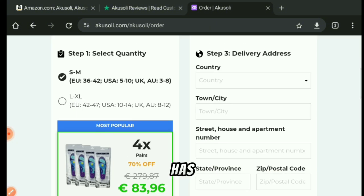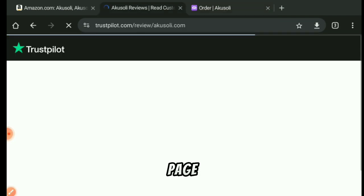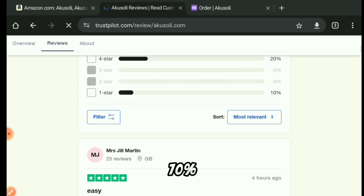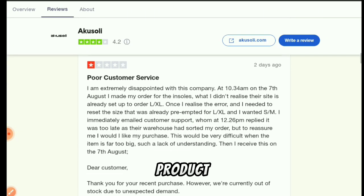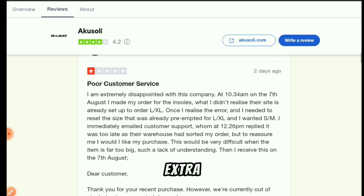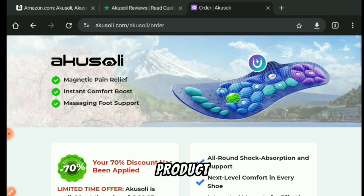The second fact I would like you to know about Akosoli insoles is that this product has a decent four-star rating on Trustpilot. If you visit their review page on Trustpilot, you'll find that a lot of customers are actually happy with the product. 70% of the reviews on Trustpilot are rated five stars, and the website is rated 4.2 stars. Most customers are really happy with the product, except for one customer who claimed the product he ordered was the wrong size and he had bad customer support.